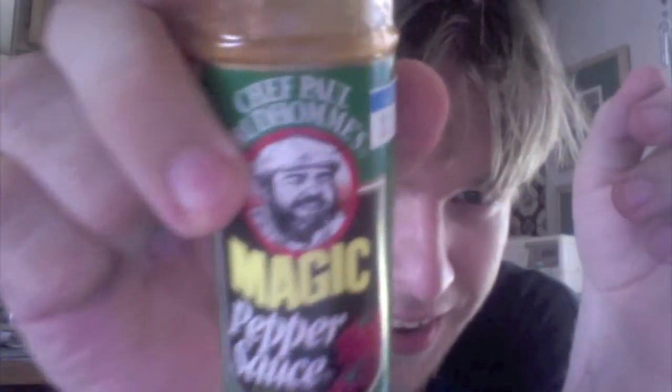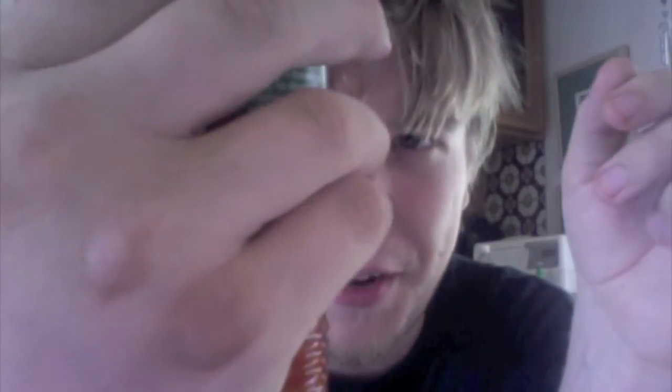It's got a picture of this fat bearded guy on it — it must be Chef Prudhomme — but I've never heard of Chef Prudhomme ever. And this is sort of a historical moment on my YouTube channel because this is the first time I'm reviewing a hot sauce that I genuinely do not like.